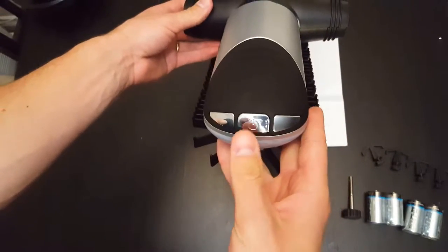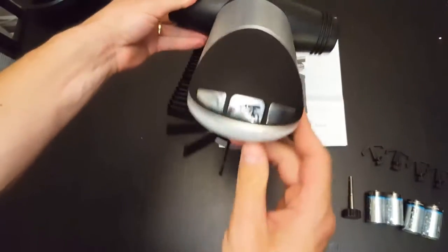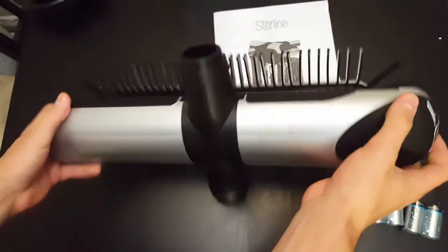It has two functions: the on/off switch, and then left and right. As you rotate it, it has a flashlight on the bottom. Let's see what it looks like when you install it.